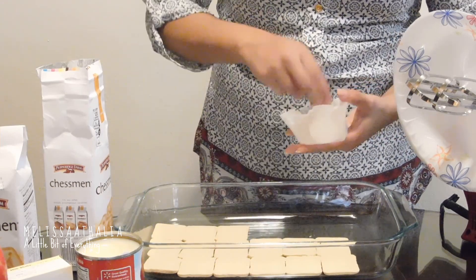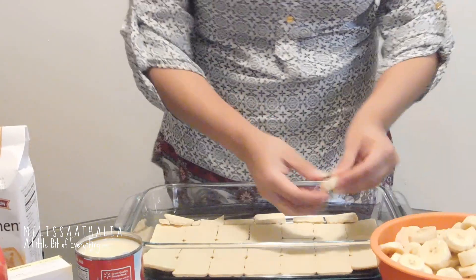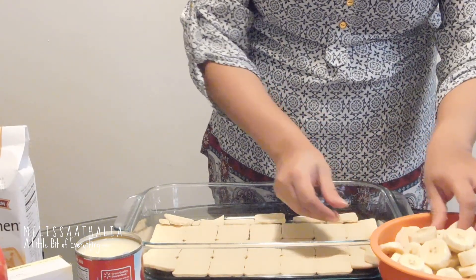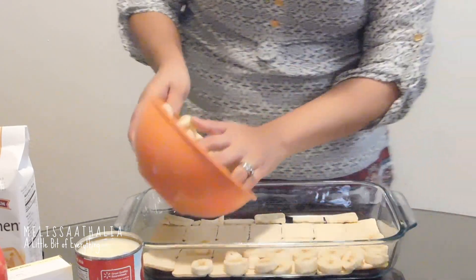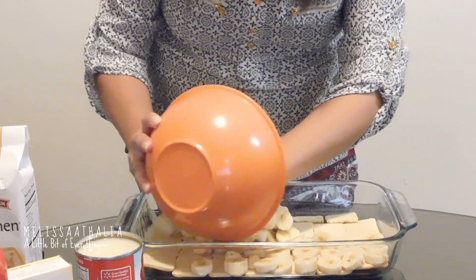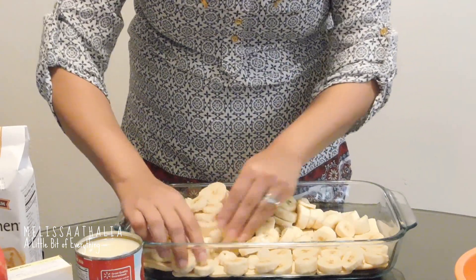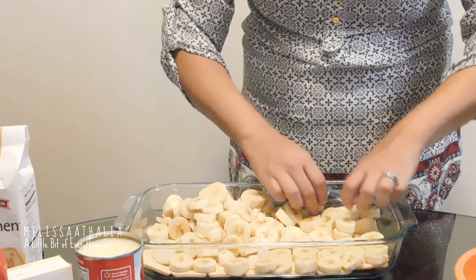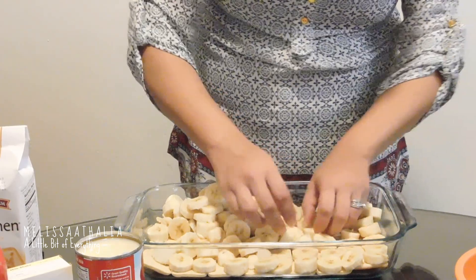It's perfect for Christmas parties, birthday parties — all that you can think of. The next thing you're going to do is layer the bottom with bananas. This is where you're going to put all your bananas, so you just start spreading them all over and then just kind of cover the cookies. You want to cover the cookies.